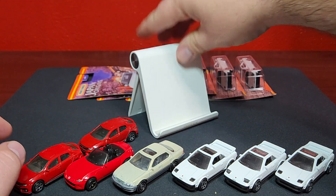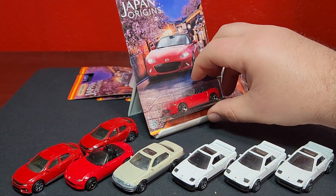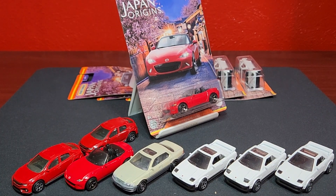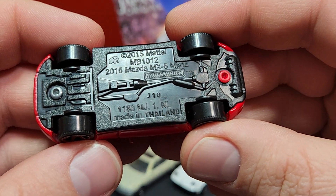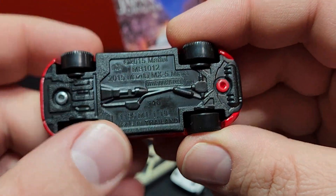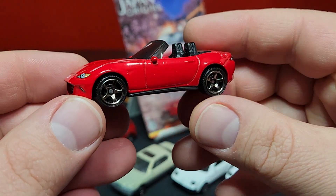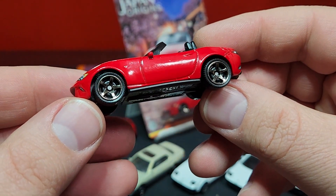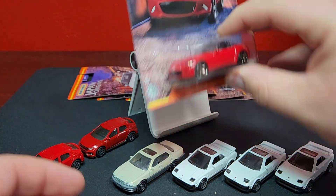Next one up is going to be the MX5 Miata. Now this casting has been modified and I'll be frank, I'm not quite sure what has been changed. This is the original release, dated J10, so this has been out for a very very long time — just solid red with black chrome painted wheels, the five-spokes, the same ones we will see here.